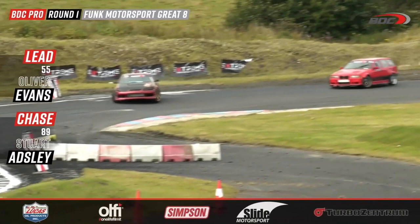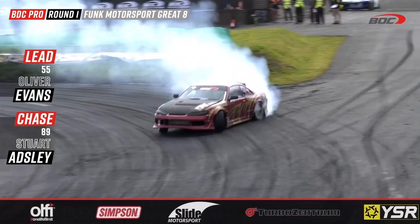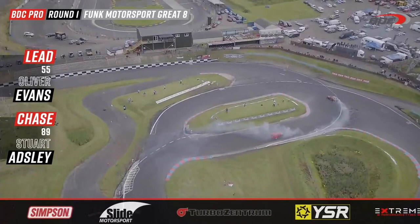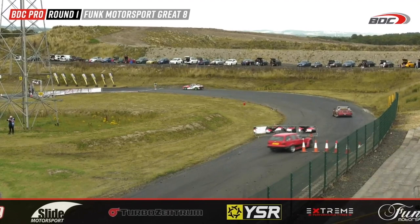Stuart Adley's spotters would have said, 'He made a huge mistake — if you can stick it to him and hold your composure, you could take down the 2019 champion.' But look at this — big initiation from Evans, he's not messing around. Massive separation already from Stuart Adley. Evans obviously knows he made a massive mistake but just needs to drive away from Adley, who really has nothing to answer with.